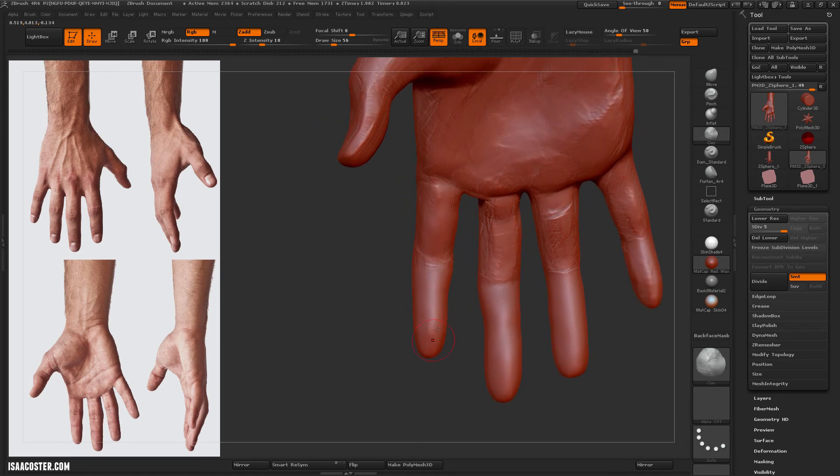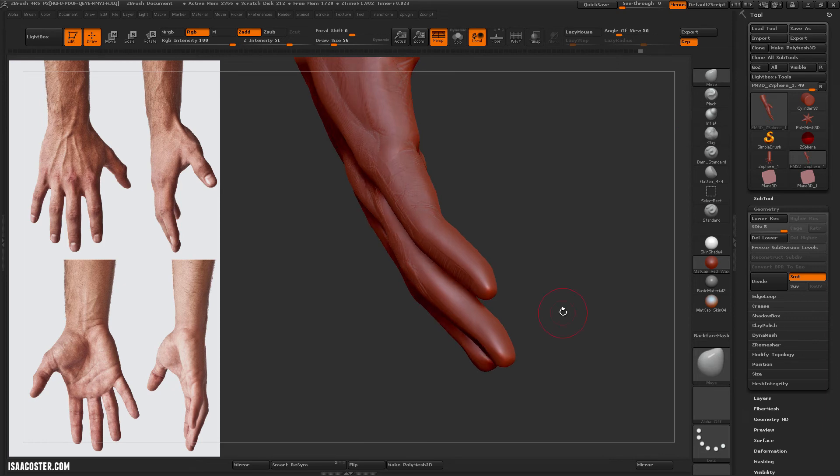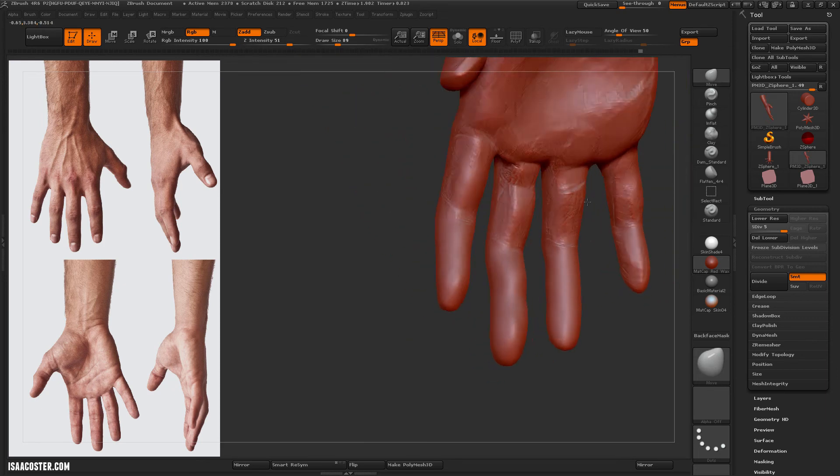I just switched over to the clay brush to try it out. Back to move.